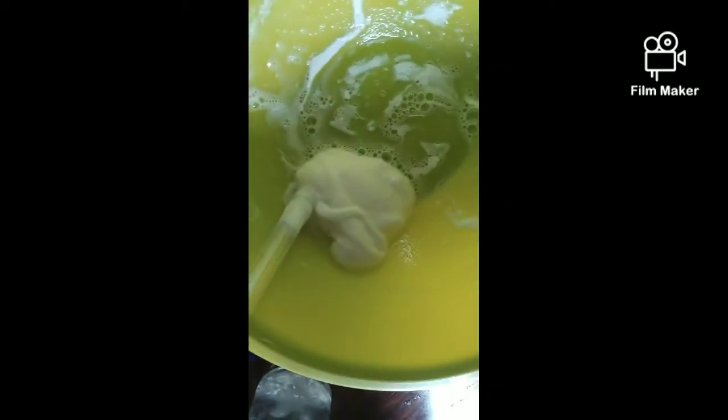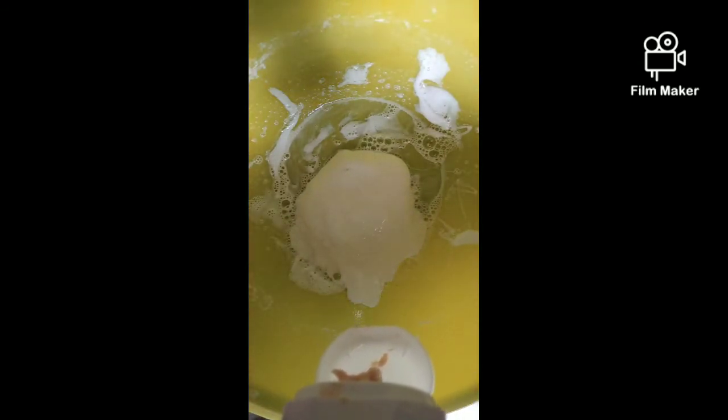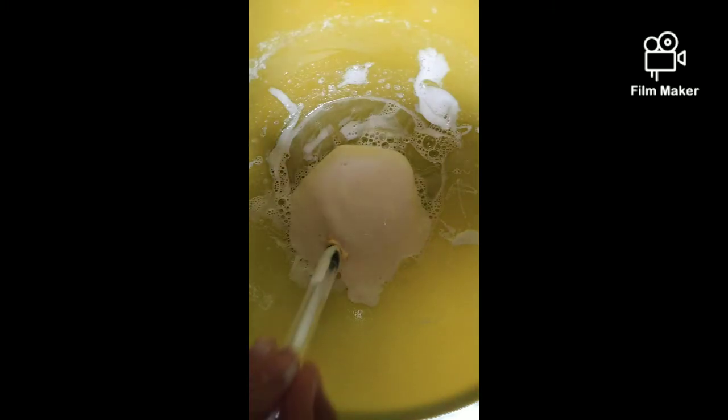After activating, all slimes will be very sticky - that's when you have to knead it. All slimes are a bit tricky. After combining, you have to add some lotion or cream or anything because we need the slime to be soft.